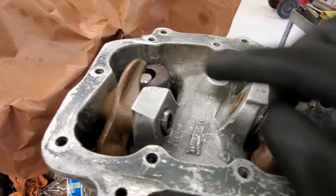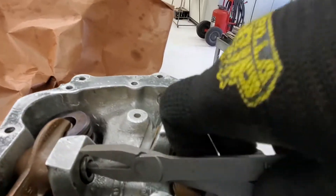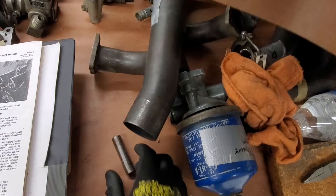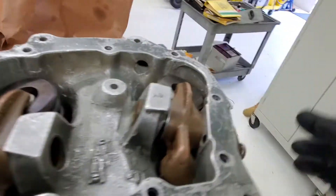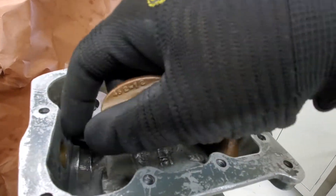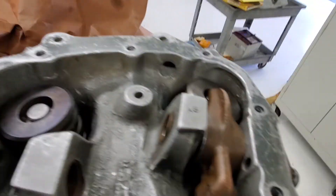What I want to do first is take the rocker shaft and the rocker arm off. I got my tool right here — remove this, remove the shaft. As I'm removing, I'm putting everything on one side, keeping it separate from one side to the other. This is my intake side. Then removing the arm, and sometimes it actually comes with the thrust washer.